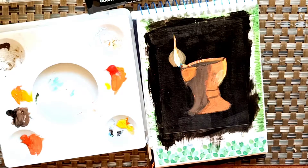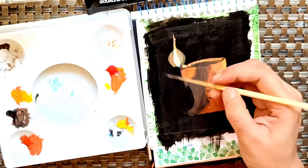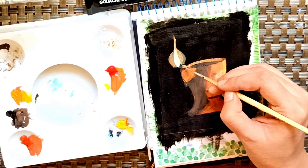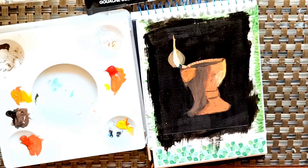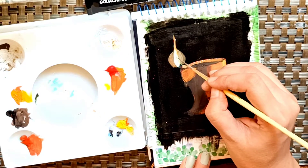This painting is almost done. I am adding a little bit of cerulean blue because the flame also has blue inside it — just adding a little bit of blue and more white.